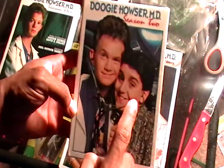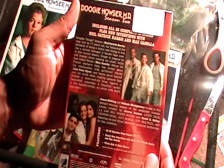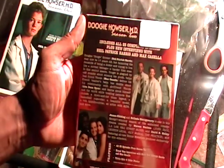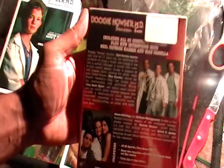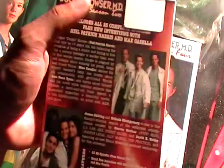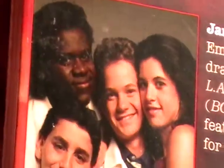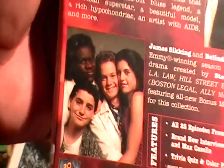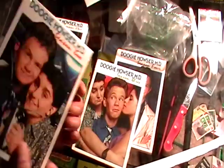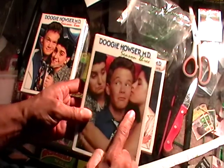I forgot what his friend's name was — that dude, I forgot what his real name was. But that's what the front looks like and this is the back. Max Casilla — maybe that's what his name was. And the black dude, I forgot what his name was too. I don't think that was Doogie's girlfriend at the time — I'm not sure, I don't remember too much of this show. Actually, yeah, she's kissing on him right there.